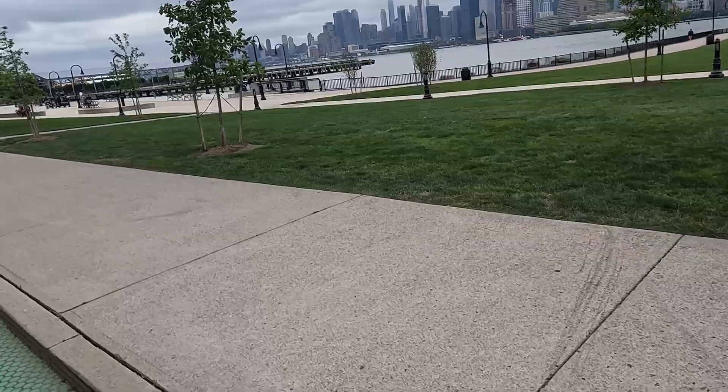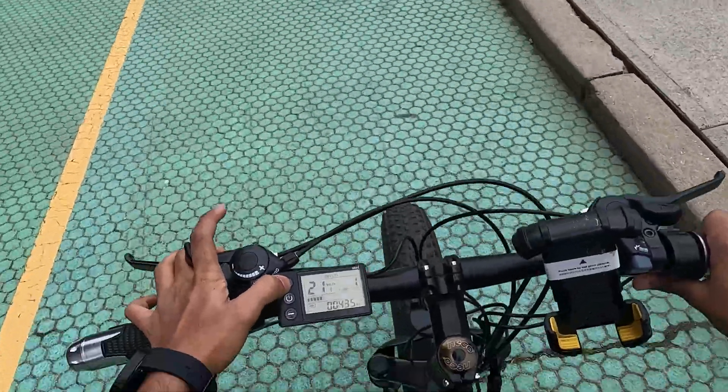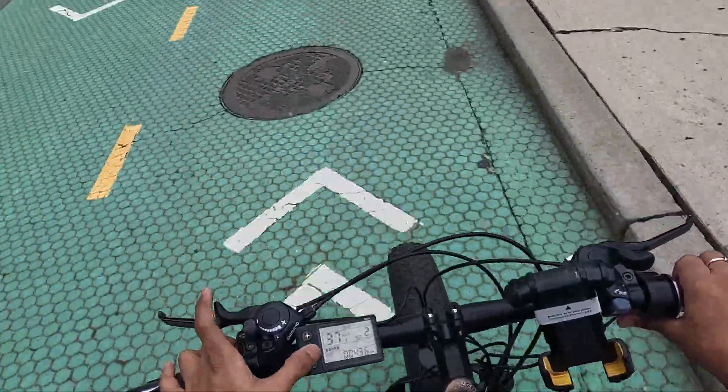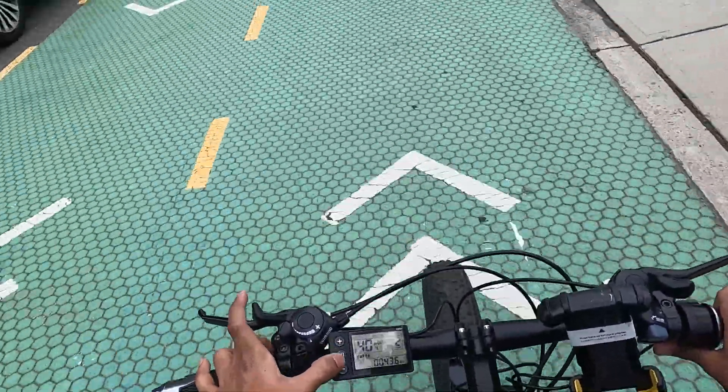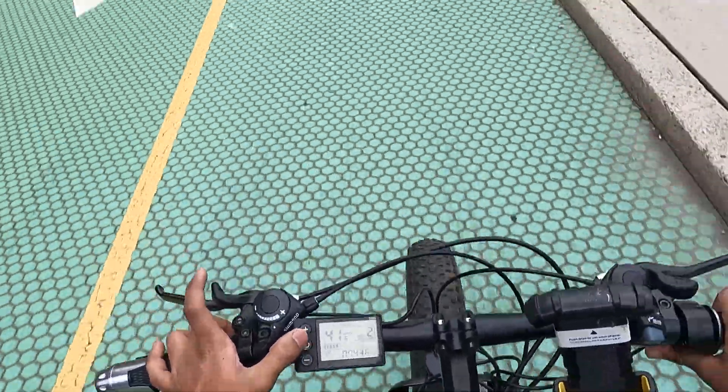With throttle in mode one, it can go up to about 20-21 kilometers per hour on a flat road. Check out the view of Manhattan. Now let's increase to level two — you can see the throttle push I'm giving, and in mode two it is going up to 40-41 kilometers per hour.